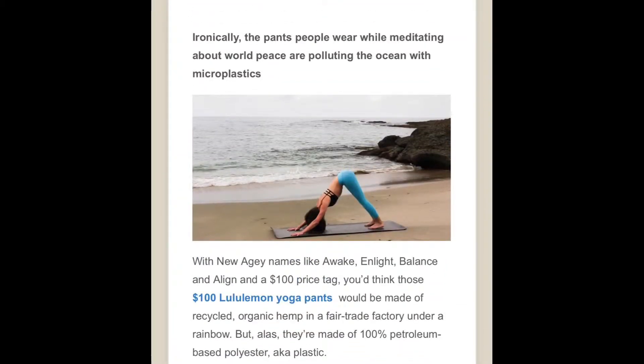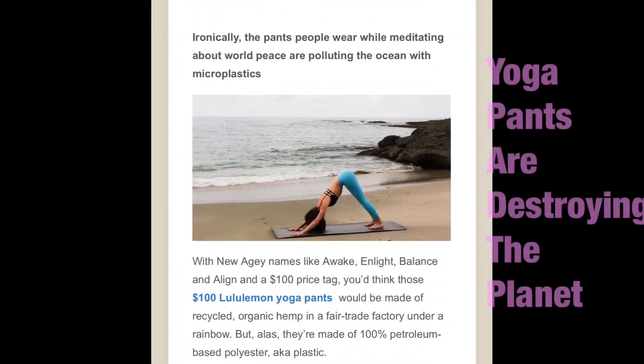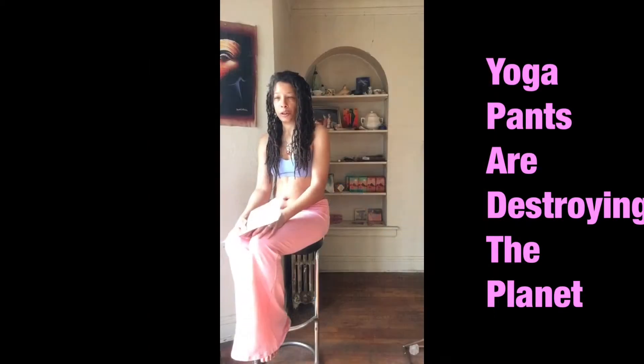I don't know if you got to read that article I posted about how yoga pants are contributing to the destruction of the environment when they're made with polyester and other petroleum byproducts. And I had just recently decided to order a whole bunch of yoga pants.